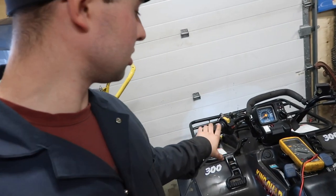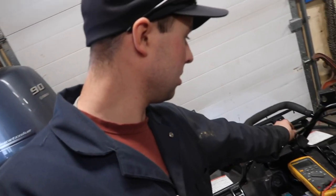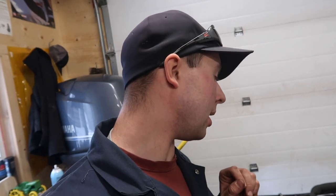Basically, on a lot of ATVs, you shut your kill switch to the off position and it'll ground out the circuit, shut off your spark. Then you can turn on your key switch, hit the start button, and it'll turn over but not start. But you'll notice on these Suzukis — if you put the kill switch in the off position, it'll still show you're in neutral, but if you go to start it, it won't do anything, because the circuits are actually connected.